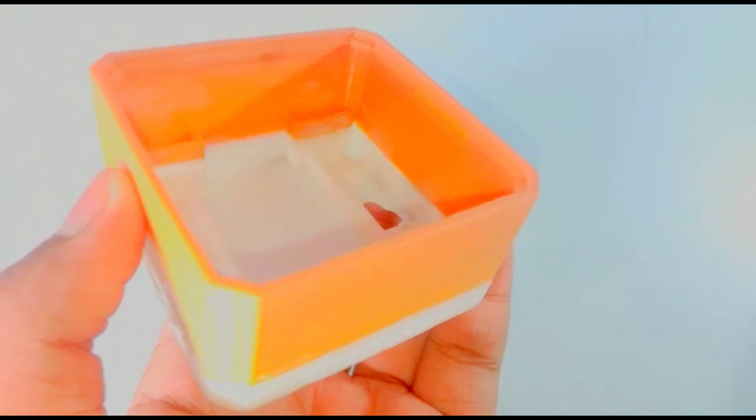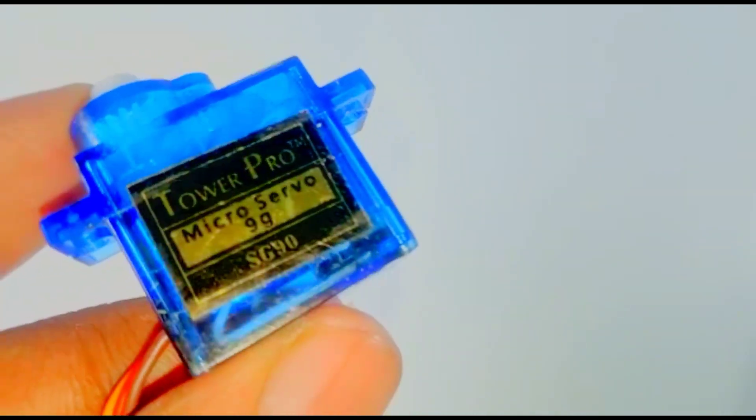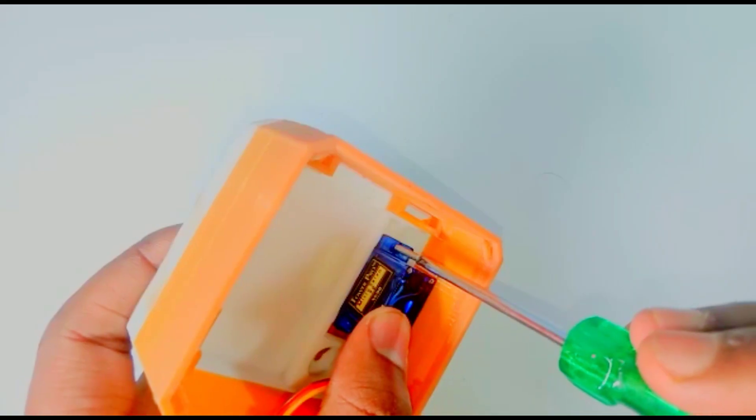First, I'm going to take the Autorobot's body. Now take an SG90 servo motor and fit it into the body like this. Now take one screw and tighten it like this.